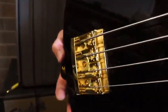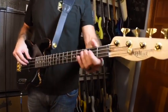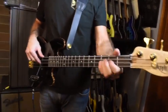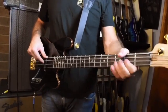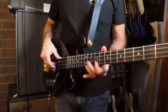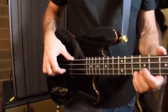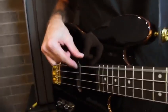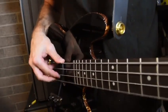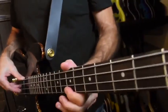And it's strung with Dunlop flats, which are my go-to flats as you probably know by now. So let me play it a little bit for you.